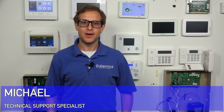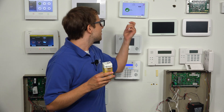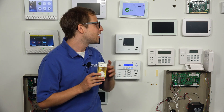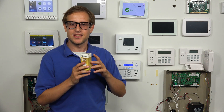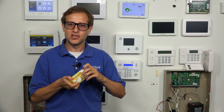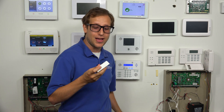Hi, DIYers. This is Michael from Alarm Grid. Today I'm going to be showing you how to enroll the Qolsys IQ Shock S with your Qolsys IQ Panel 2 security system, including the 319.5 megahertz Qolsys IQ Panel 2 Plus. This is part of the Qolsys S-Line sensors that use S-Line rolling code encryption, and it doubles as a door and window contact sensor in addition to a shock sensor if you enable DIP switch number three, which I'm going to show you right now.